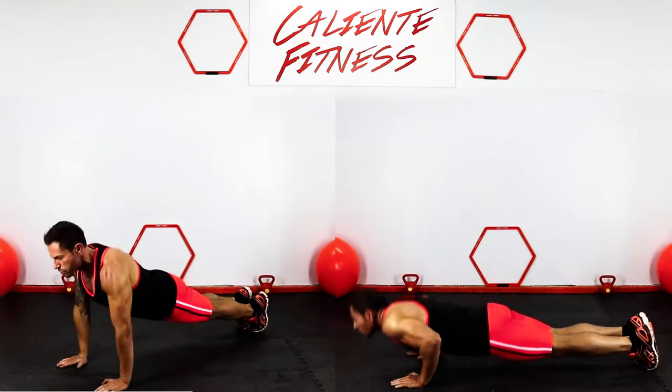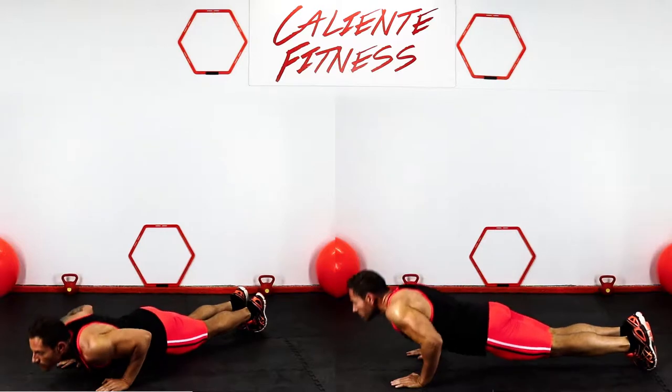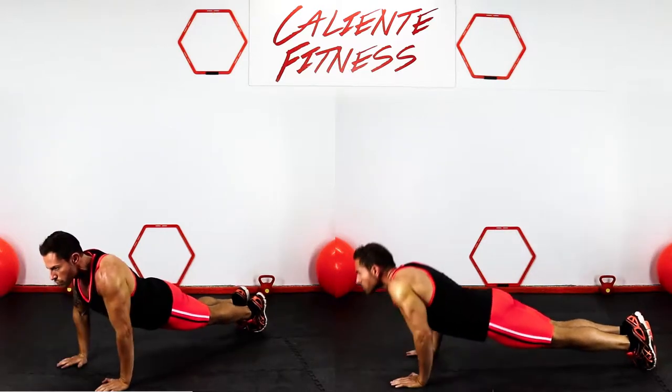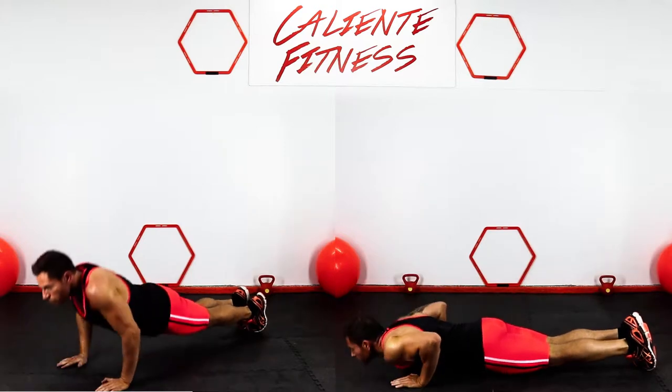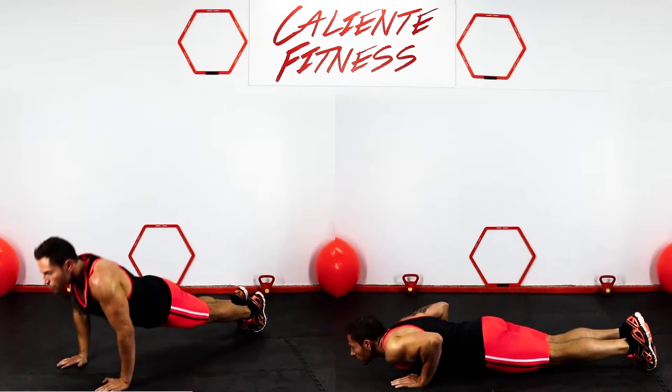Start in a push-up position with your hands placed on the ground, keeping your back straight and your core tight. Lower your body until your elbows are at a 90 degree angle and pause. Raise your body back up to the starting position while maintaining a solid bridge and repeat.